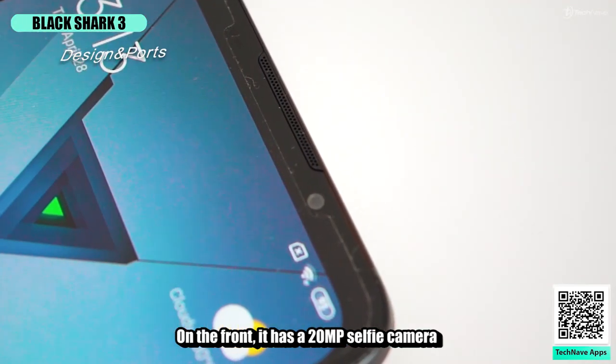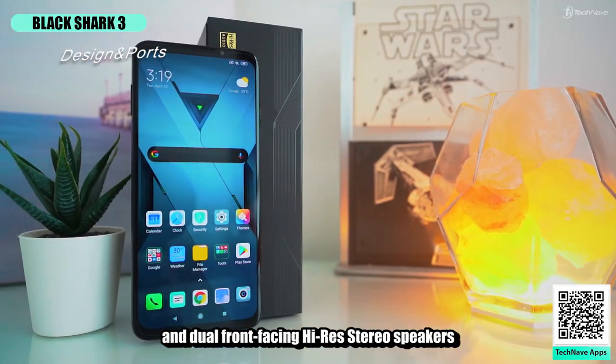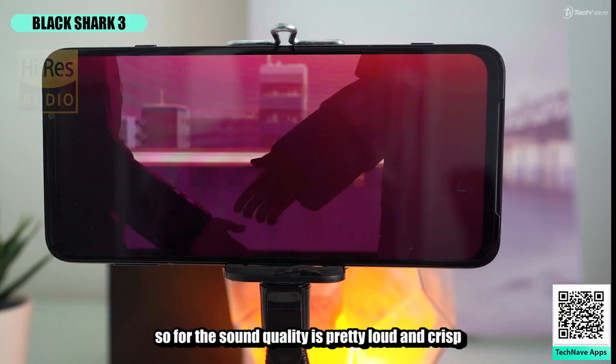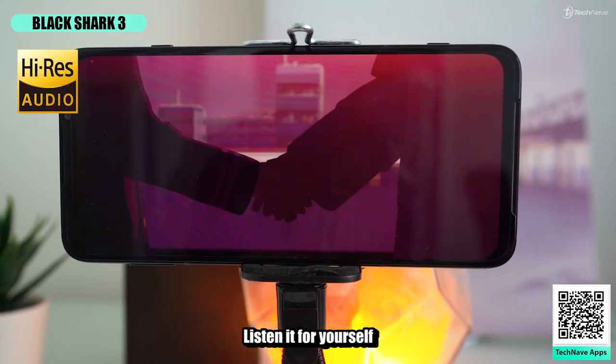On the front, it has a 20 megapixel selfie camera and dual front-facing high-res stereo speakers on the top and bottom of the screen. For the sound quality, it's pretty loud and crisp — listen for yourself.